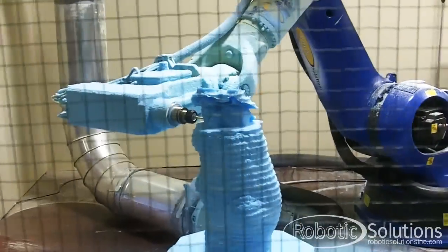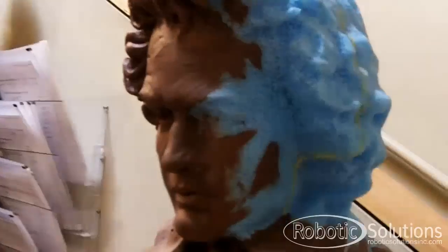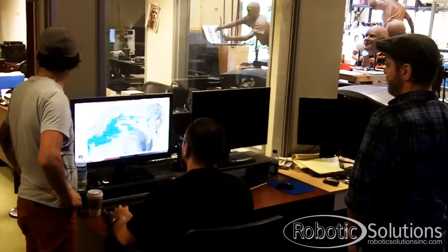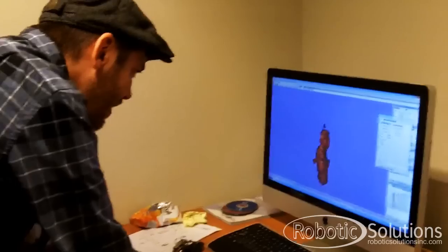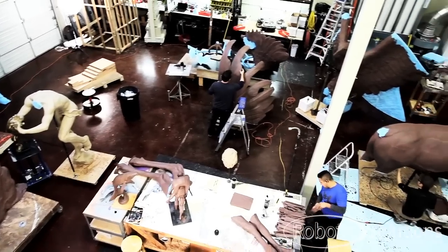We are full service when it comes to fine art. We will take a project from a napkin sketch, we will take a portion of the project, scan a maquette, create an enlargement or monument, we could scan a monument and create a miniature. We can essentially utilize the scanning, the 3D software, the machining and printing in a zillion different ways.